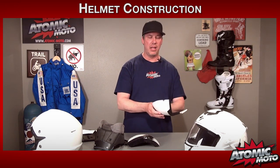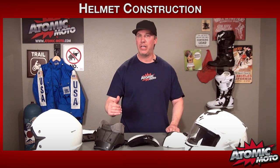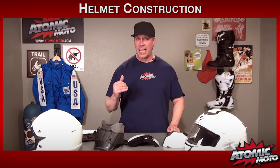The first thing is that helmets are comprised, in our definition, of four different types of components. The first is some sort of outer shell material. This one is fiberglass but it can be made of carbon fiber or a blend of carbon, Kevlar, or Dyneema. It can be polycarbonate, which is a form of plastic, but basically some hard outer shell — and this comprises the first stage of a multi-layer impact system. That's what a helmet is: a multi-layer impact management system.